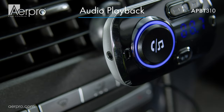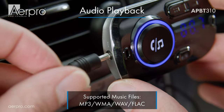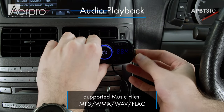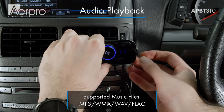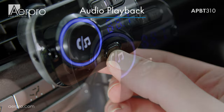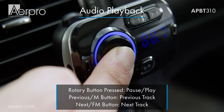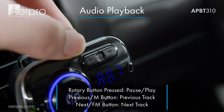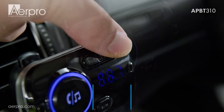The APBT 310 supports Bluetooth, auxiliary in, and micro SD card music playback. You can switch between Bluetooth, auxiliary in, and micro SD card when installed by long pressing the mode button. While music is playing, you can play or pause, skip a song, or go back by using the buttons on the APBT 310.